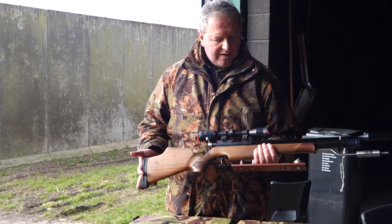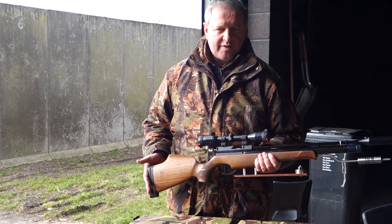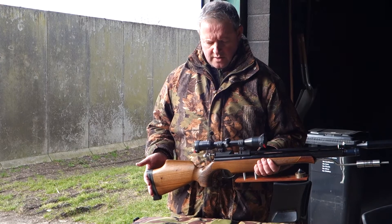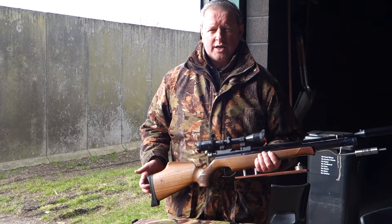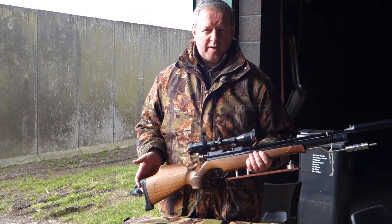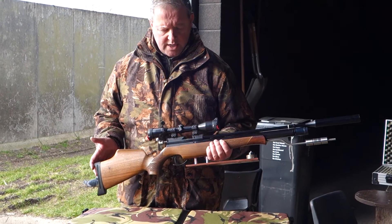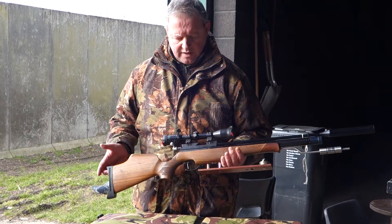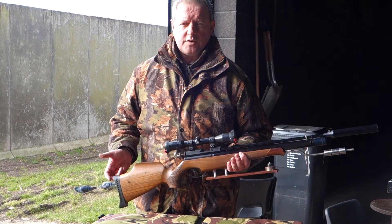This particular one is unregulated, but I'm so impressed with the S400 that I've decided to stick to what I know. I've got another 400 action coming with a few special tweaks and features and I'll be showing those to you at some point. So that's the Air Arms S400, my custom version.